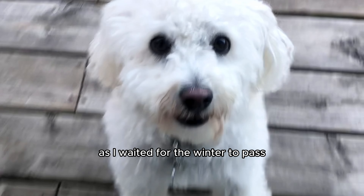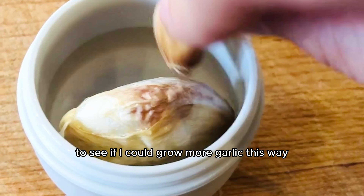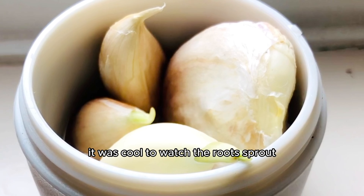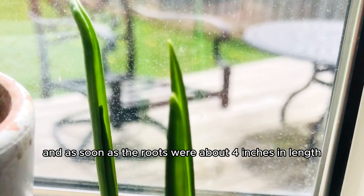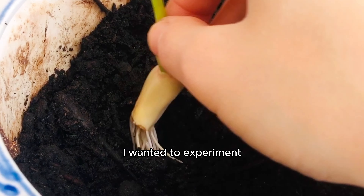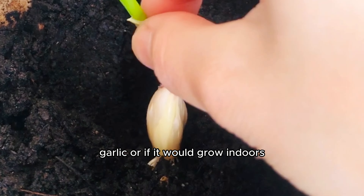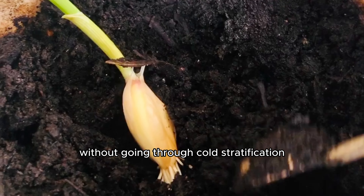As I waited for the winter to pass, I also propagated some garlic in water to see if I could grow more garlic this way. It was cool to watch the roots sprout, and as soon as the roots were about four inches in length, I planted those in soil but kept them indoors. I wanted to experiment to see if you really needed the cold frost to grow garlic, or if it would grow indoors without going through cold stratification.